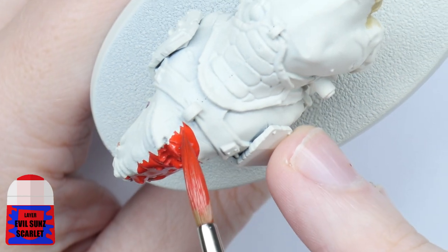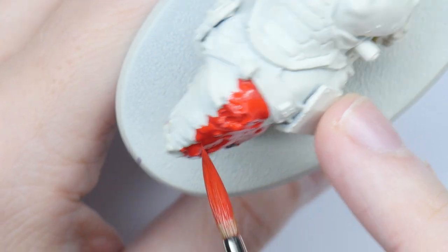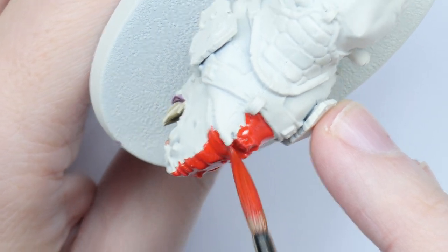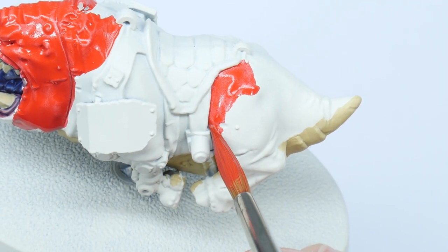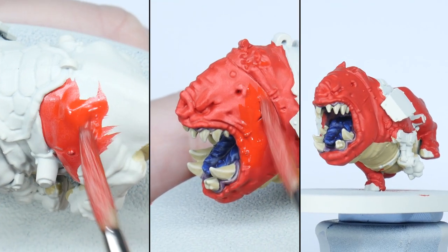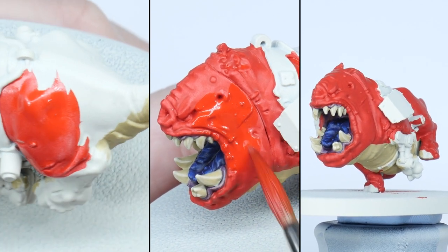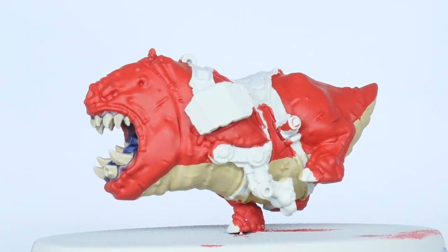I'm now going to paint the skin of the Squig Hog using Evil Sun Scarlet. Whenever you're painting it's better to thin your paints first — I find an equal amount of water does the trick. You also want to try and avoid going over areas you've already painted, because you can create unwanted texture with your brush while the paint is drying. Painting multiple thin layers is better so you don't lose any of the detail on your miniatures. Make sure to let a layer dry before repeating the process and you'll have a nice solid colour to work with.